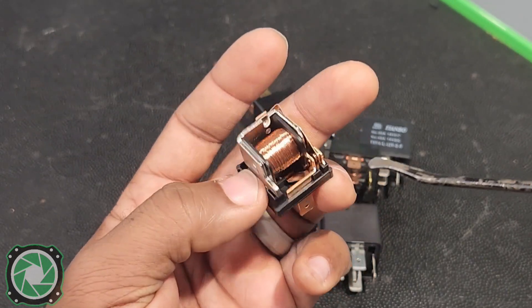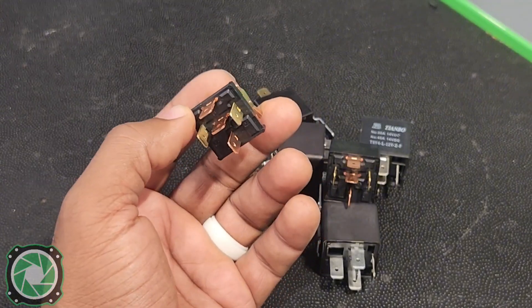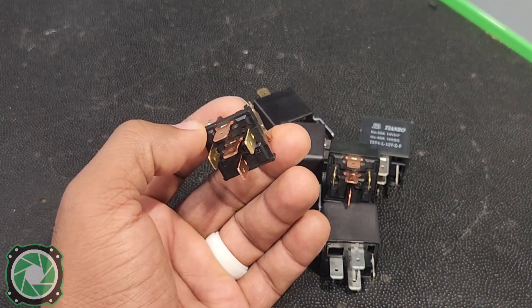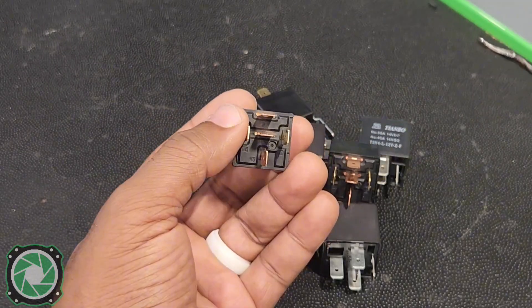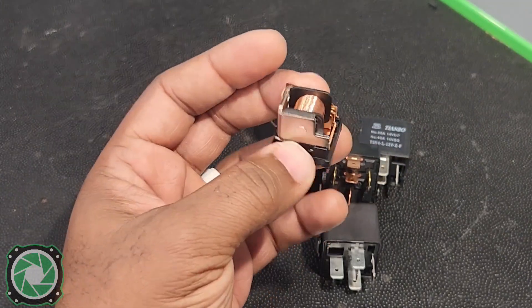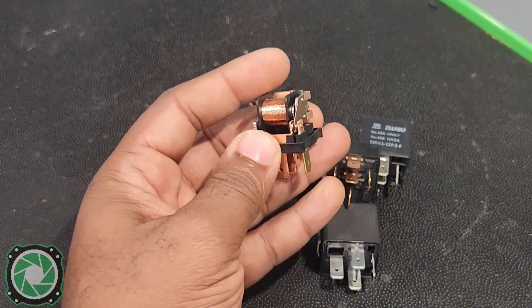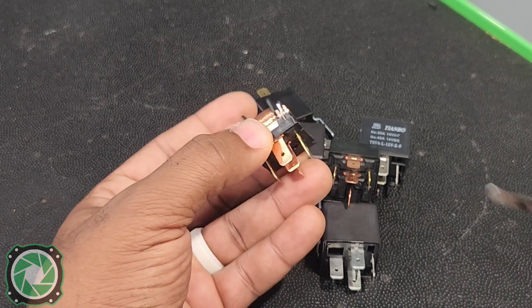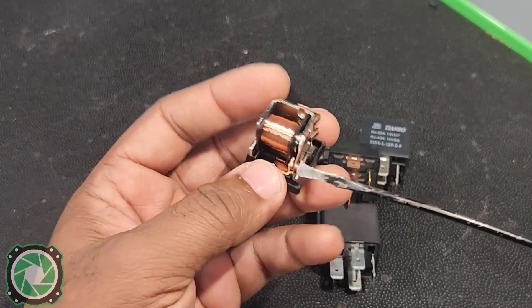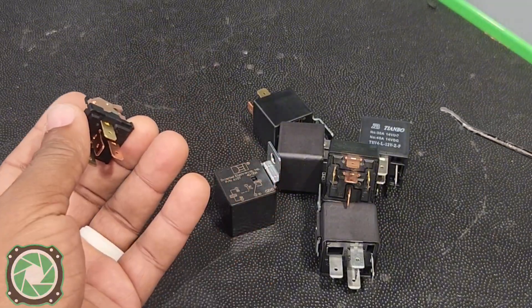One of the main reasons we would use a relay is to amplify. Let's say you're installing a new system and you have four amps you're trying to hook up — the remote turn-on from your aftermarket radio does not have enough amperage to turn on all of those amps. This would be a good case to use a relay. This relay only needs 150 milliamps to turn on, but it can output up to 30 amps on terminal 30. Since there are 1,000 milliamps in one amp, that remote turn-on from your aftermarket radio can possibly turn on seven relays.